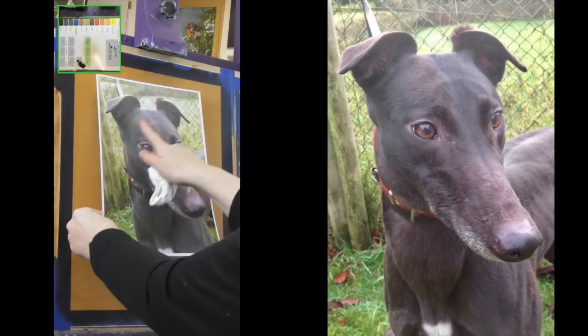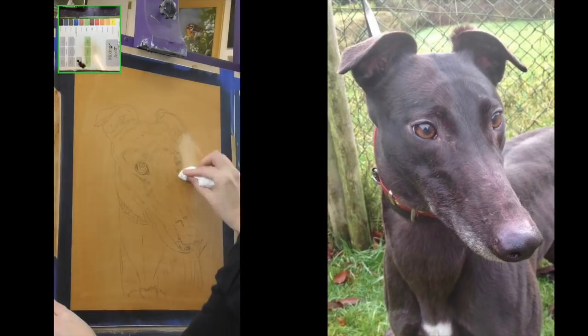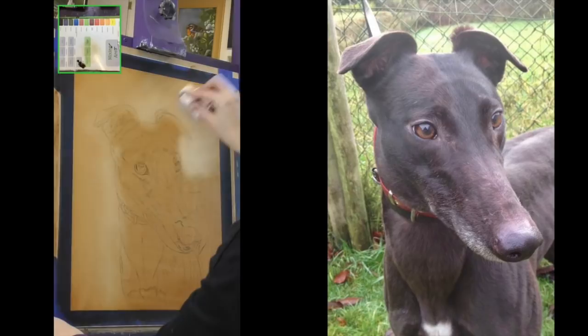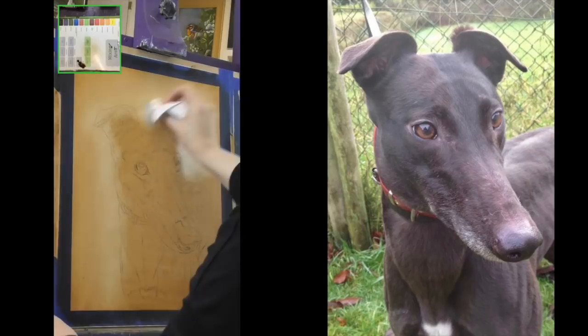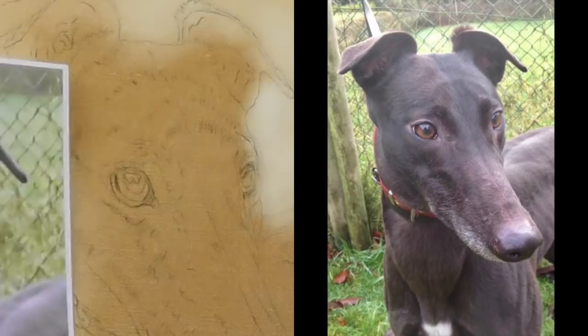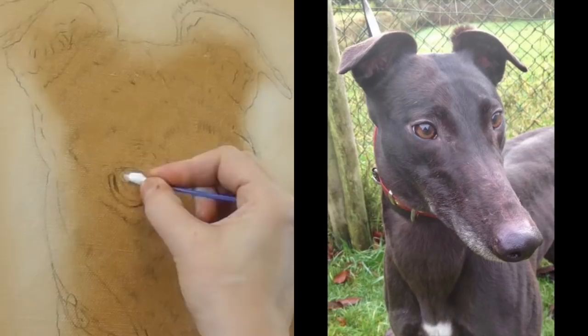Now I'm taking a look at the reference and making a decision about which is lighter — the animal or the background. In this particular case the background is a little bit lighter, so I'm using a paper towel to begin removing some of that background. This is the whole technique: we will be adding and taking away using different tools such as q-tips and paper towels to remove the oil paint. Here you'll see me using a mop to remove any excess from the paper towel.